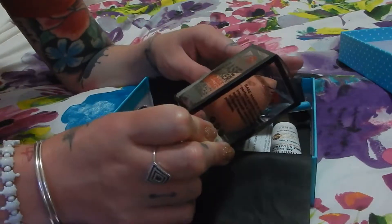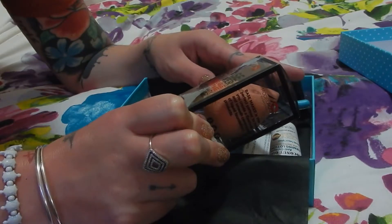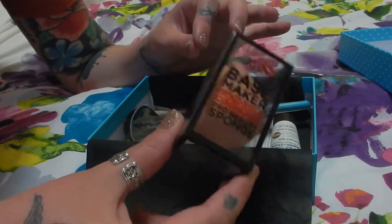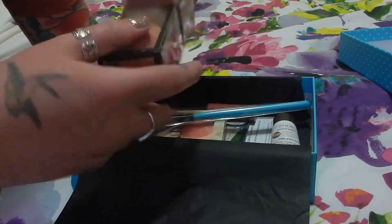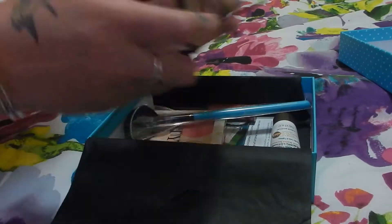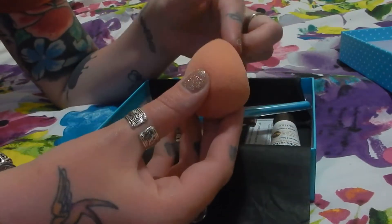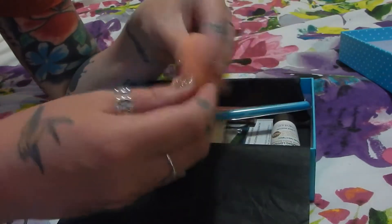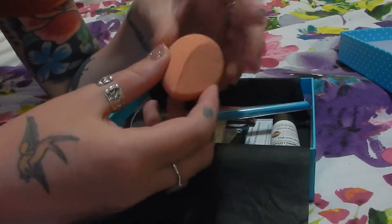First I can see from Model Rock Cosmetics — it's a base maker, so it's a Blendable Coverage Pro Beauty Sponge. It's like an apricot sort of colour and it's got like a slant. So that's it there — it feels really nice. It's got the slanted side here and comes to a point. It's very spongy, really really bouncy, so I think it should be a good one.